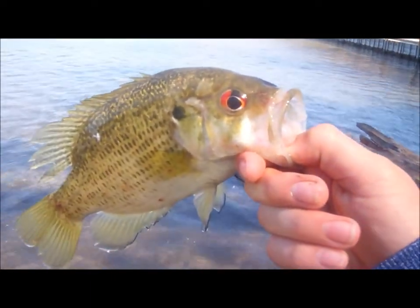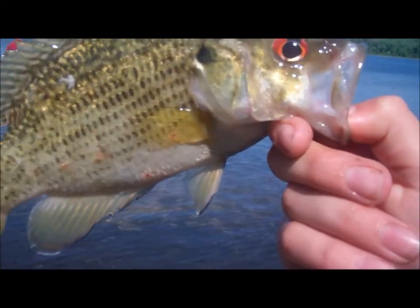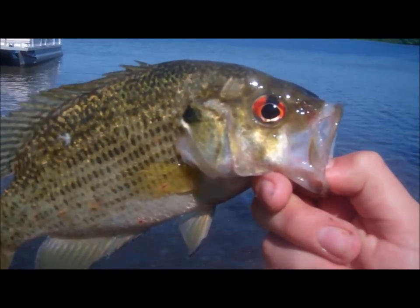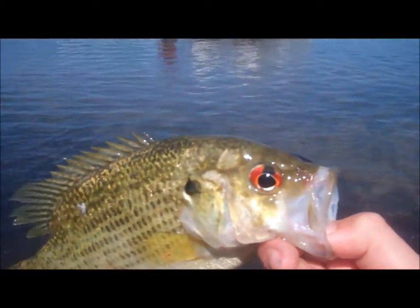Hey guys, what's up. I'm still at Bruton Lake. I just caught this pretty decent rock bass — just bringing my edel trap right by his face. So here it is. I'm going to do the release, let me let this guy go.